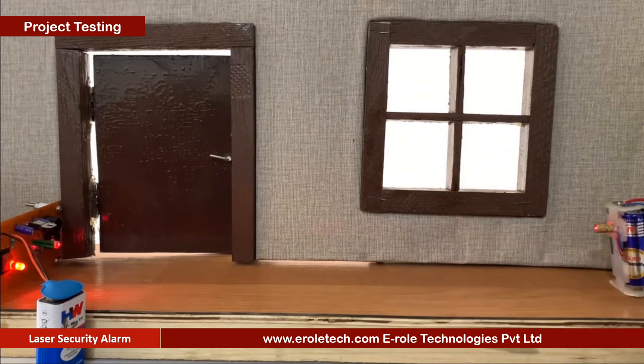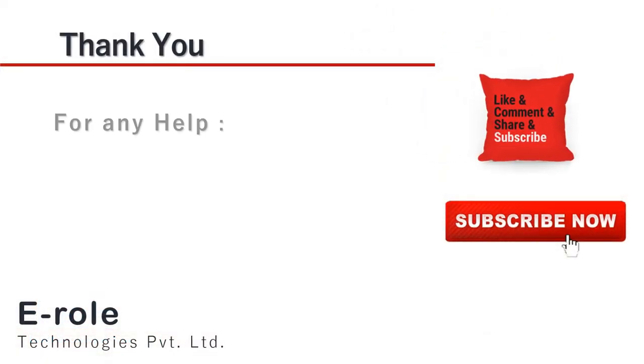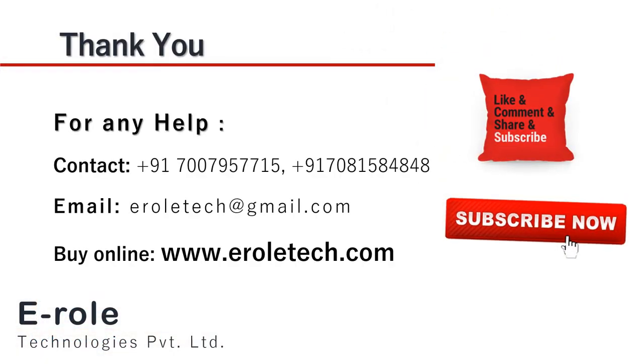I hope you enjoyed the video and learned something from it. For any help or to clear your doubts regarding your project, you can contact us on our student care number 7007957715. To buy the items used in this project, you can visit our website www.erraltech.com. You can give us orders on WhatsApp also. Thank you so much.